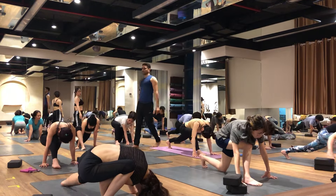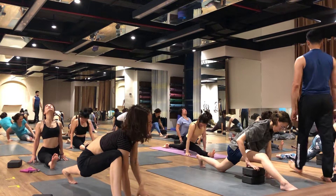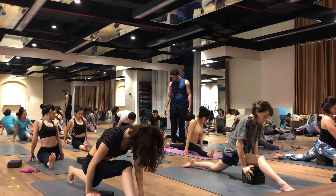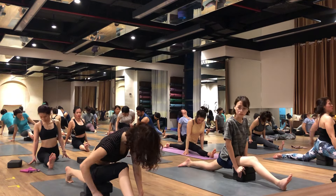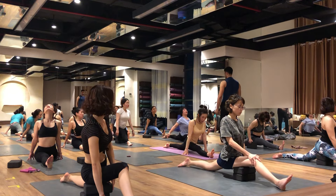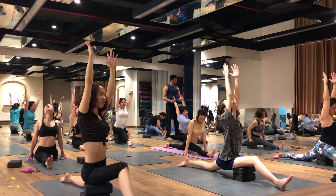And now high heel squat, monkey pose, front split pose: 1, 2, 3, 4, 5, 6, 7, 8, 9, 10. Running Man.